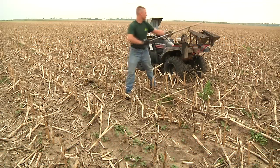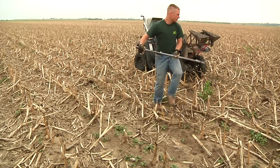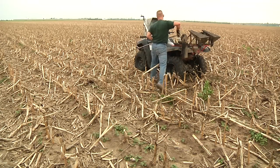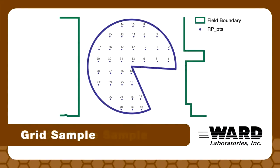First thing when we go to the field to take soil samples, we need to decide: are we going to sample the whole field, or are we going to divide the field up into different soil types? Or are we going to grid sample where we do point sampling?